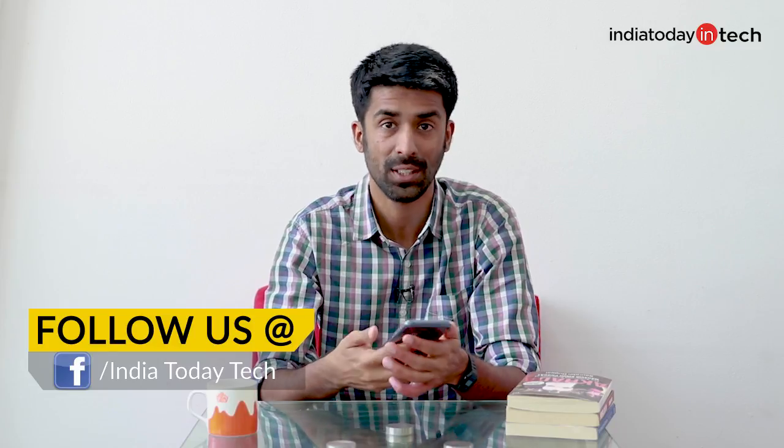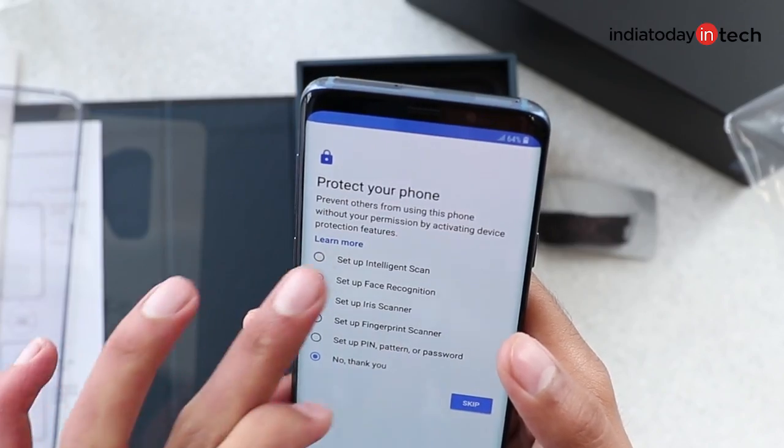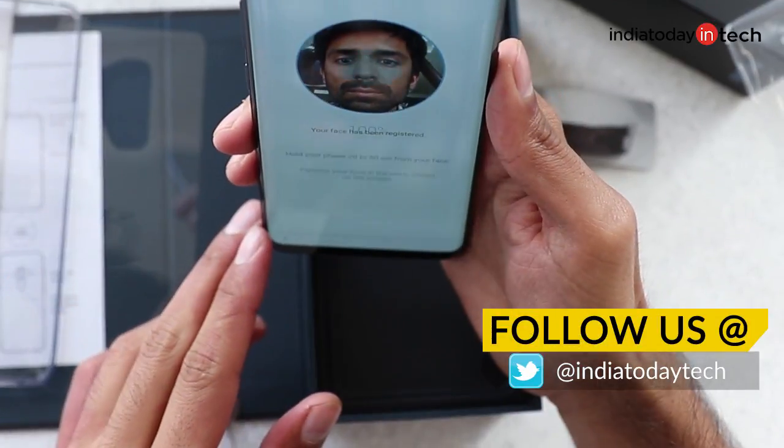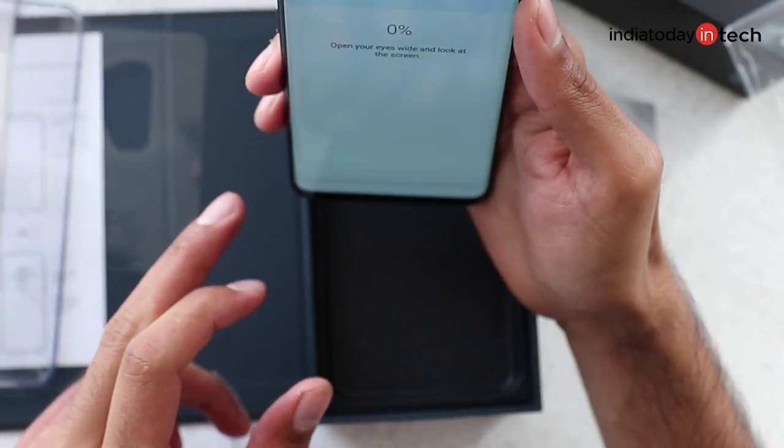Hello friends, you're watching India Today Tech and in this video I am going to tell you about the Intelligent Scan feature on the Galaxy S9 and the S9+. Samsung recently announced these smartphones in India and has upgraded the unlock feature with Intelligent Scan, which combines both the iris scan and the face unlock technology.